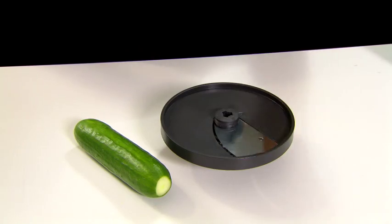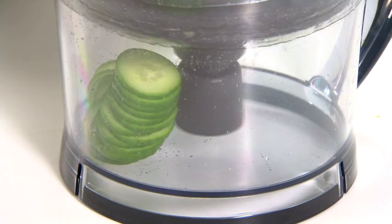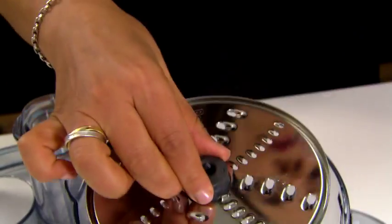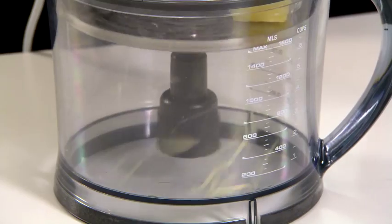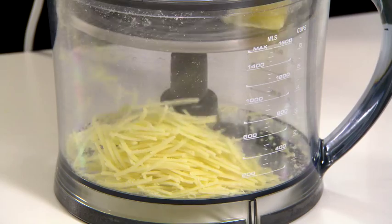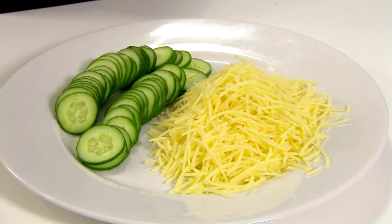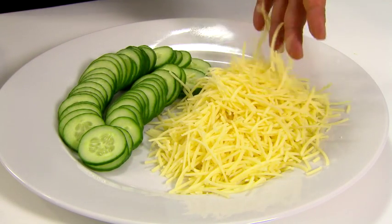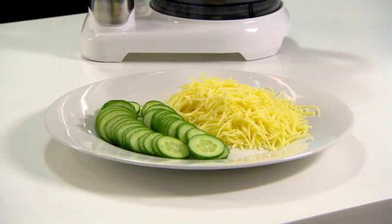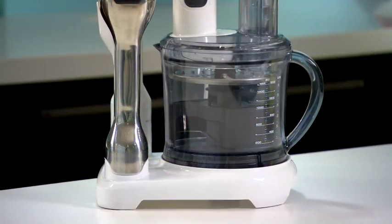To prove how consistent and quick the all-in-one is, I'm going to demo the slicing disk on this cucumber, and the fine grater on some parmesan cheese. Now how easy was that? Perfectly sliced cucumber and grated cheese in no time at all, thanks to the all-in-one BSB530 from Breville.